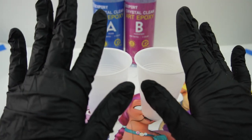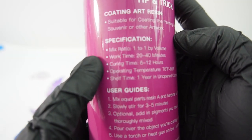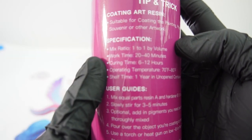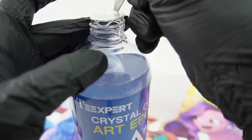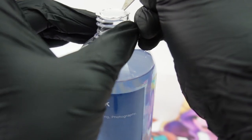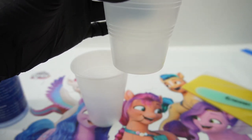Let's get our gloves on and get started. Here are my two cups. On the back it says the mix ratio is 1 to 1 by volume and you have a 20 to 40 minutes working time. And once you unseal it you have one year to finish using the resin. Let's start by mixing the resin.